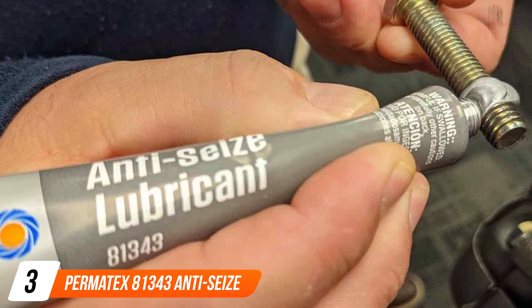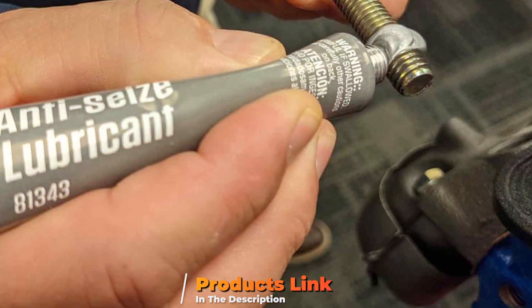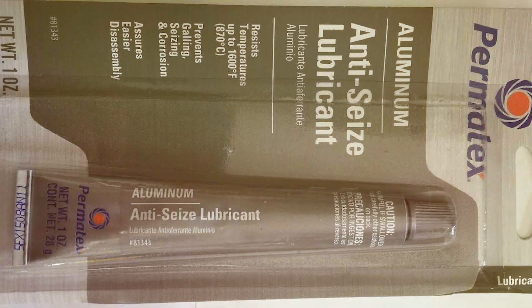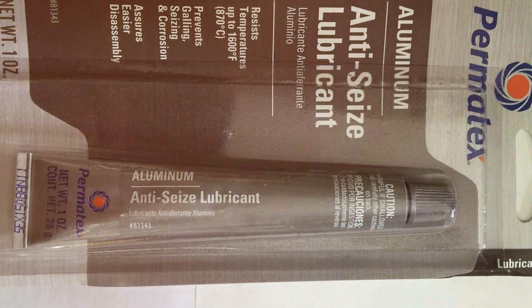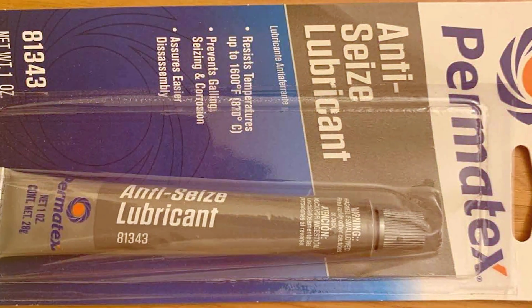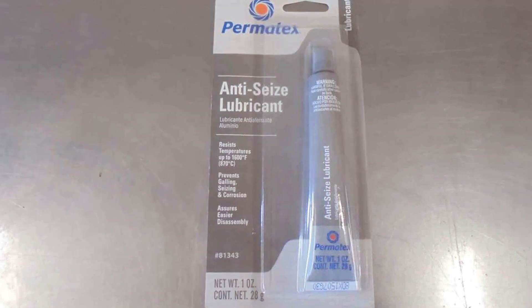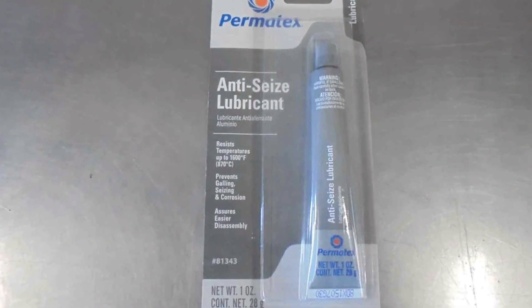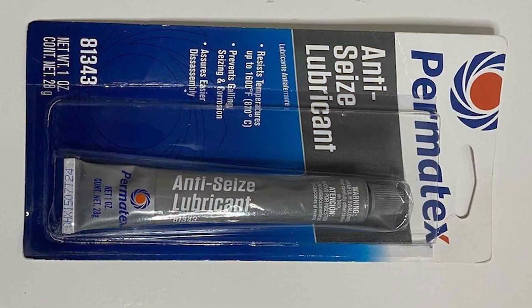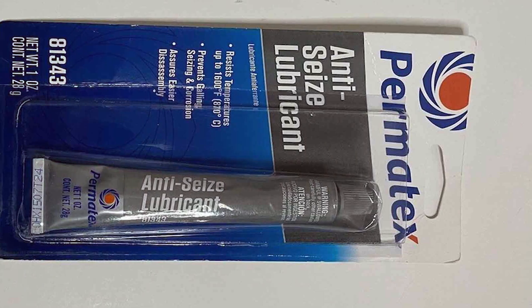At number three, we have the Permatex 81343 Anti-Seize Lubricant. This small, one-ounce powerhouse is a testament to the adage, good things come in small packages. The Permatex 81343 is a high-quality lubricant designed to prevent seizing, corrosion, and galling in high-temperature environments, making it an ideal choice for brake systems. The compact size makes it incredibly convenient for both storage and application, fitting easily into any toolbox. Its composition includes a blend of aluminum, copper, and graphite, which together form a protective layer on metal parts — reducing friction and shielding against rust and corrosion.